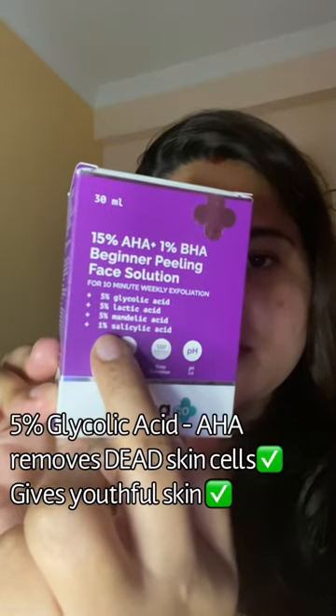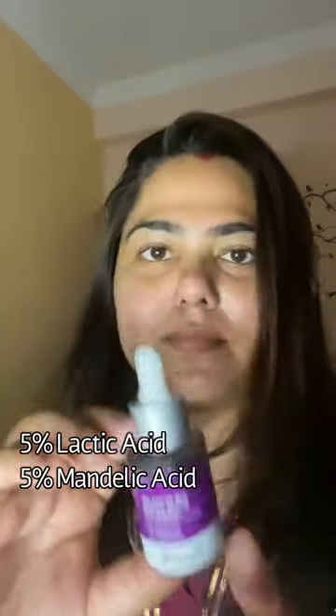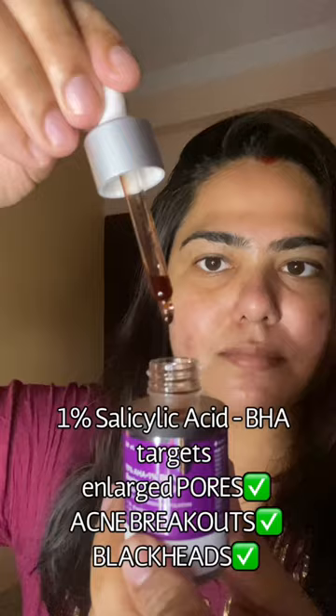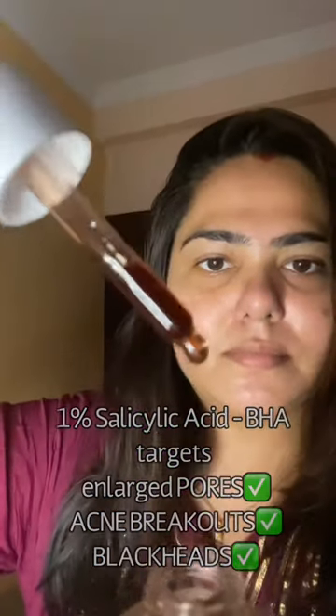It has 5% lactic acid and 5% mandelic acid. It also has 1% salicylic acid, which is a BHA that targets enlarged pores, acne breakouts, and blackheads.